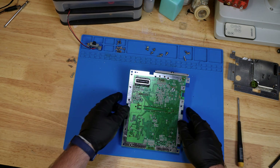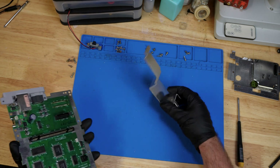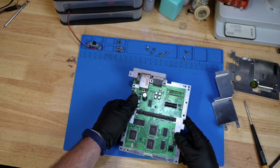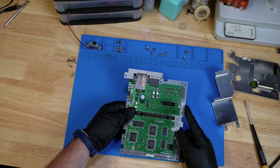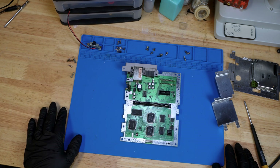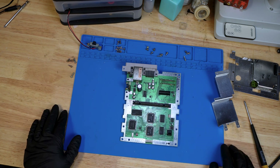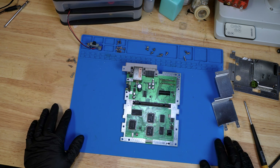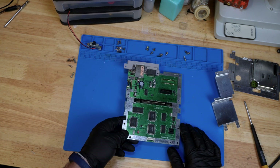With all those screws removed, the bottom shielding part just falls right out. Now you have access to all the capacitors, the voltage regulator — all things that could and should be replaced with a console of this age to give it more longevity and make it run better. So there you have it — we've taken apart the Super Nintendo. I'm not going to bore you with the reassembly because it's just the same steps in reverse. Just make sure you keep the longer screws where they're supposed to go and that spring in the proper position when putting the eject mechanism back together.